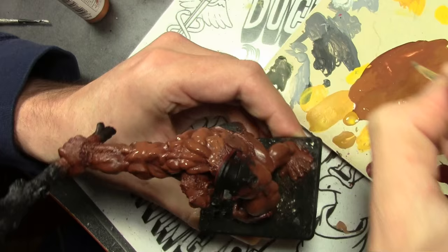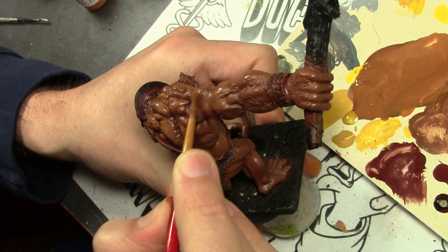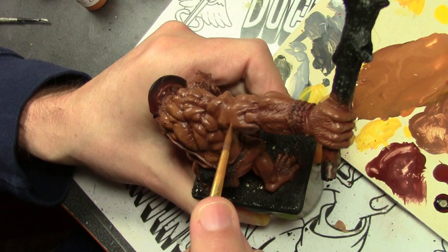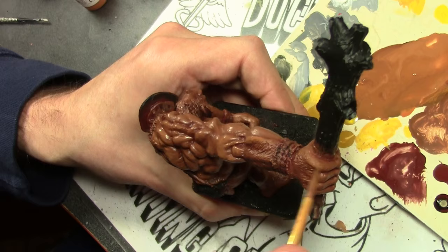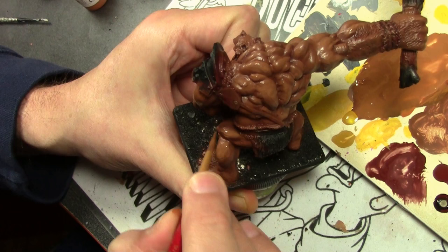Next I mixed in some Vallejo Panzer Aces Yellowish Rust to the previous mix, so now we have a four color mix going on. And this is where it first occurred to me I was having a problem. The colors I started out with were a bit too dark for what, in my mind, I wanted to achieve. So I had to keep extending this color further into the recesses — basically trying to glaze the recesses and bring up the shadows to a slightly lighter color. This is kind of where all the tweaking began with this project.